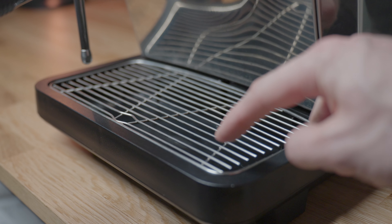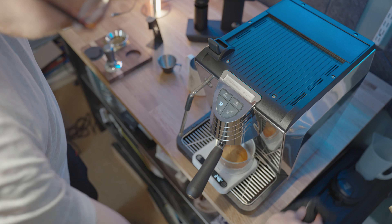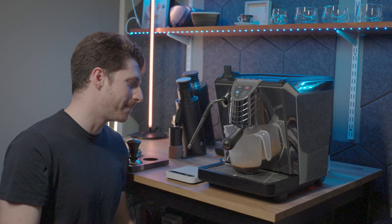The drip tray is pretty simple but it does the job. Drip trays always seem to be crap — let me know in the comments if you found a machine with a drip tray that isn't. This one is essentially just a bowl which means that sometimes it sprays up if you vent your steam into it, so I always keep a cloth over the steam wand to prevent that from happening.